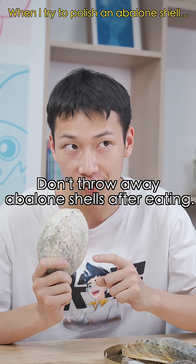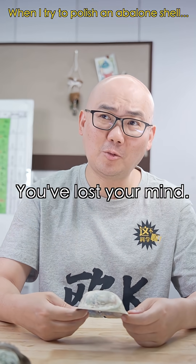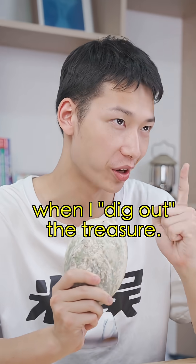Listen to me — don't throw away abalone shells after eating. Each one contains a hidden treasure. In the abalone shell? Have you lost your mind? That nasty thing? I wouldn't take it for free. Then don't regret it when I dig out the treasure.